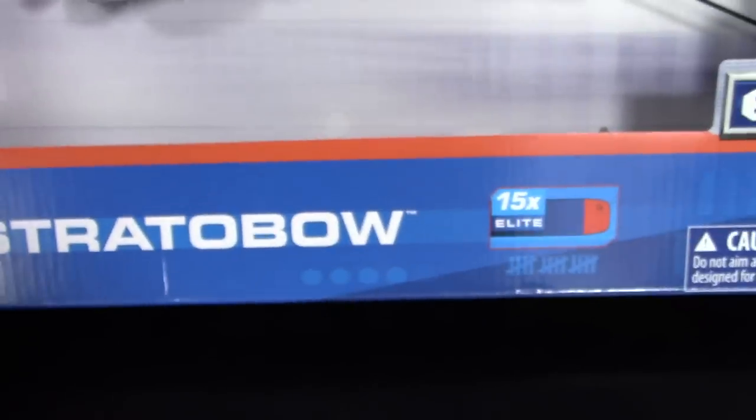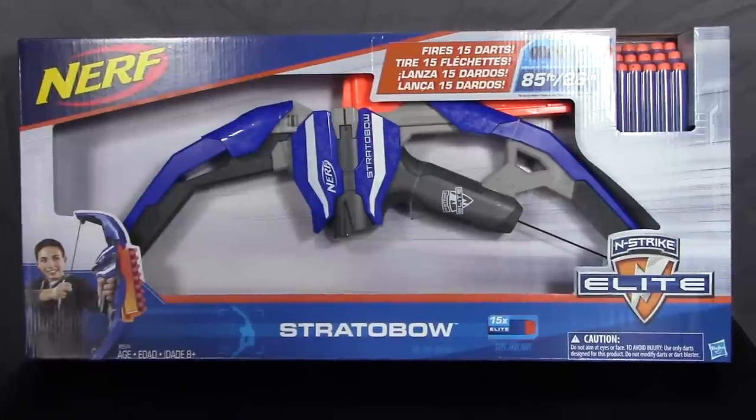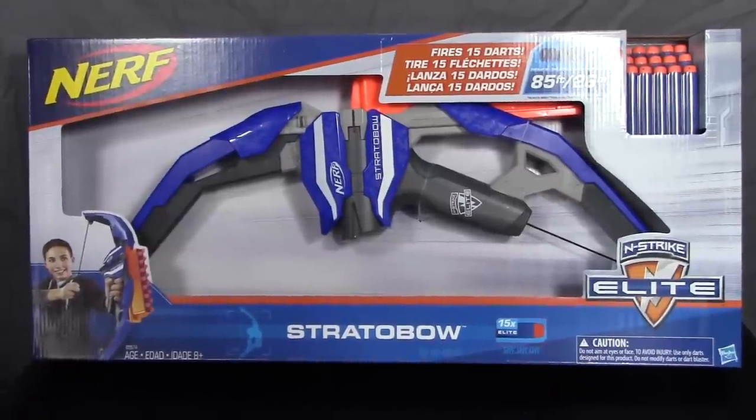Range testing and overview videos coming soon, but as always, thanks for watching.